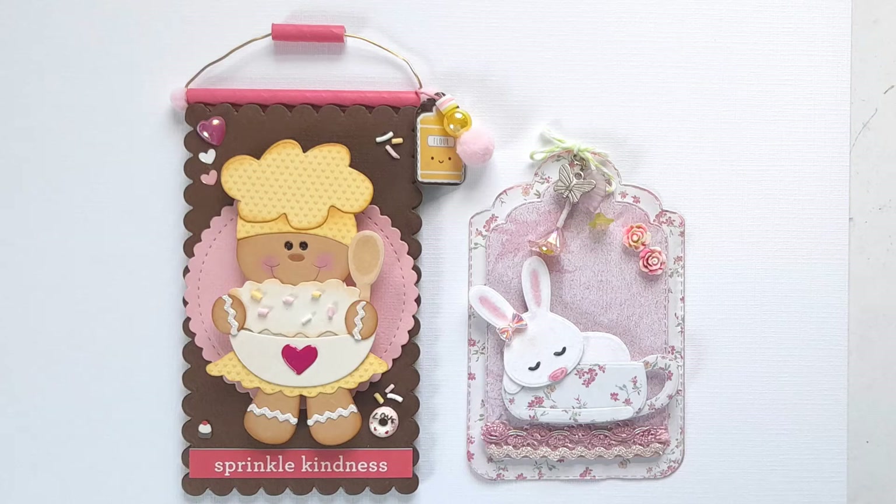Hey everybody, it's Carmel here. Welcome to my channel. I have a project share today that's part of Saturday Morning Makes, which is hosted by the wonderful Gillian Norwood. If you're not familiar with Saturday Morning Makes, I will put a link to Gill's channel in the description below — you can find out lots more about Saturday Morning Makes over there.